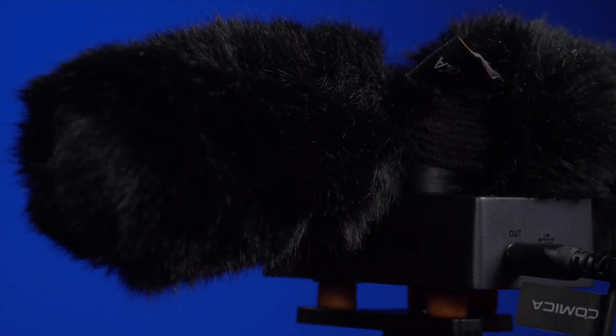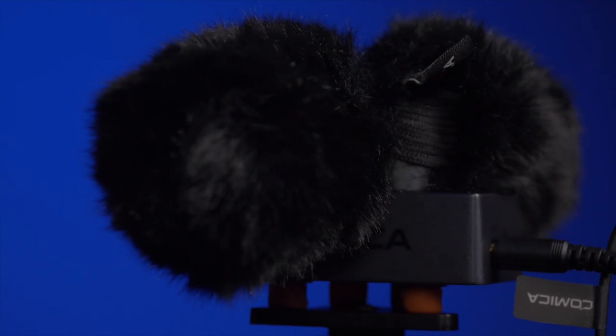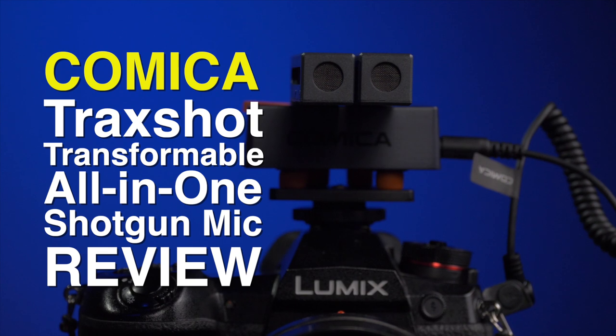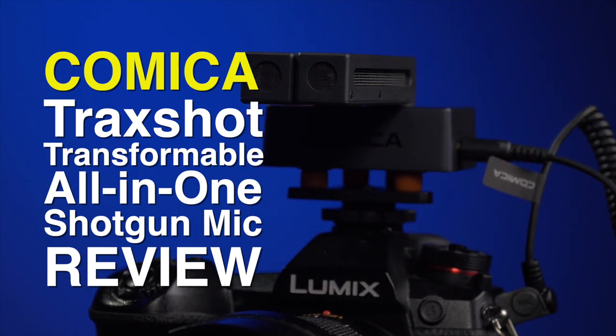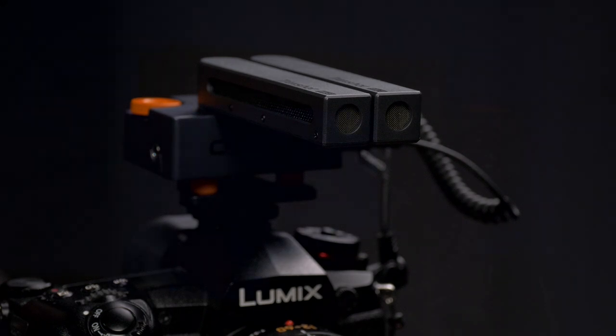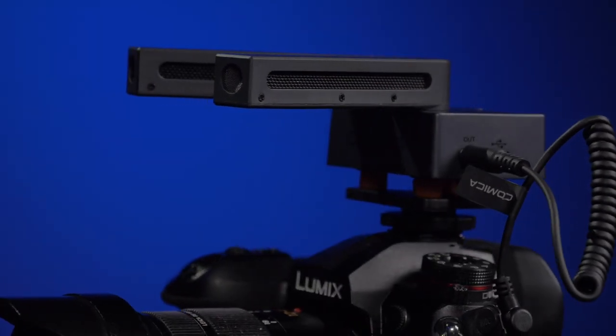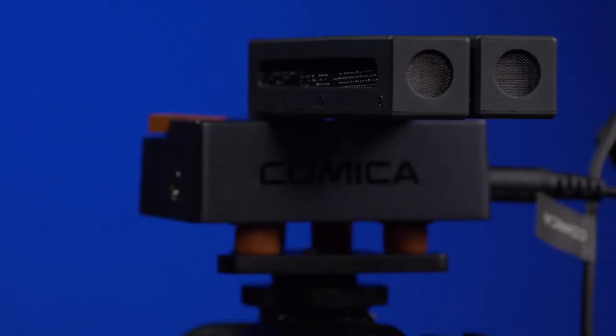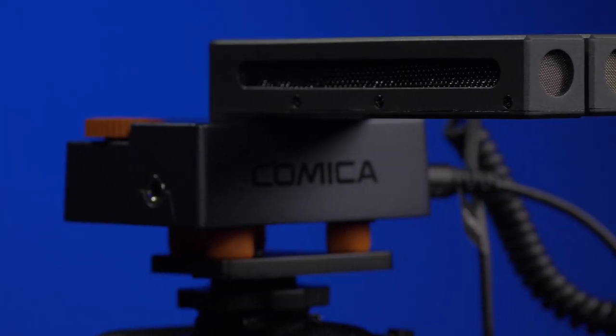This is a brand new, really cool, innovative little microphone from Comica. They call it a supercardinoid transformable all-in-one shotgun mic named Trackshot. It can be used as an on-camera microphone, but you can also use it on your cell phone, tablets, etc. The biggest feature of this unique microphone is the design, so you can use it in multiple configurations. This is Alan Halfhill for Personal View, and we're going to take a look at this new, innovative microphone from Comica.